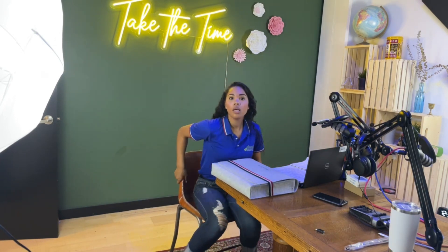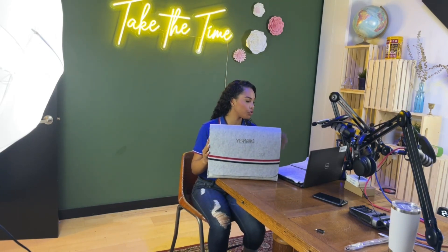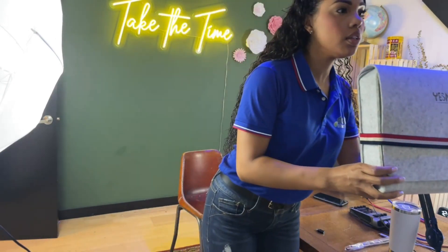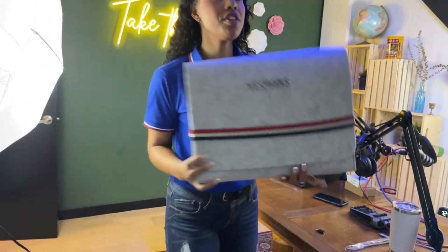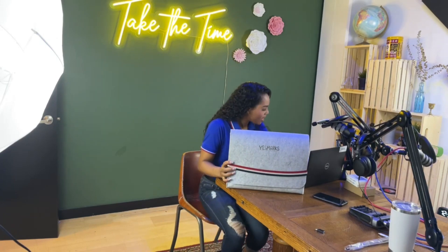We're talking about electronics but we want to have fun sometimes and enjoy life. This is one of my favorites and it definitely brings me back to the old school, being a child. This is from YESMARKS — look at how beautiful this is. This is wool with a nice band holding it together, and this is a Four in a Row tic-tac-toe game. It's absolutely so cool and just brings back so many childhood memories.